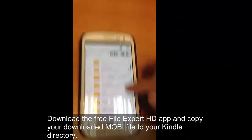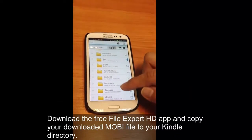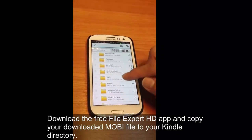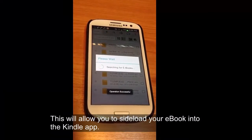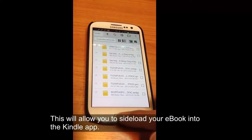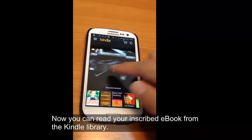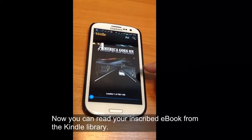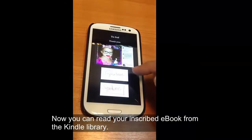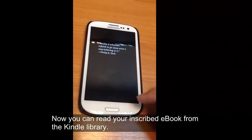As you can see here, we're going to find our Kindle directory — it's usually labeled just Kindle — and then you copy the Mobi file into there. Then when you open up your Kindle library, the Mobi ebook will show up in there.